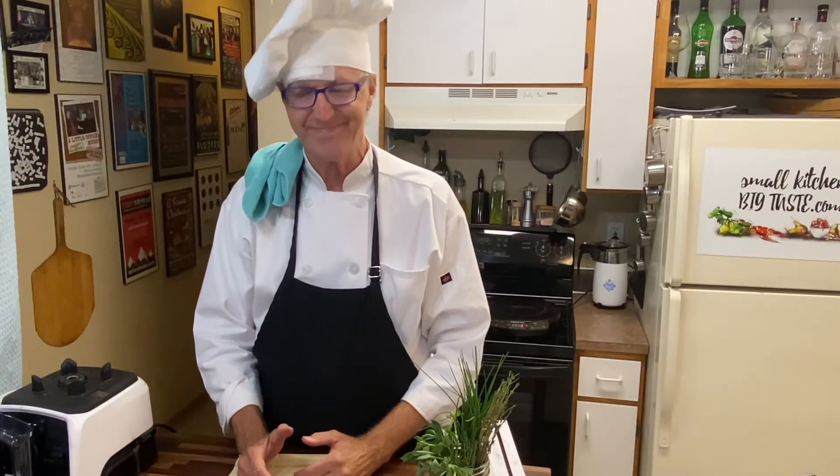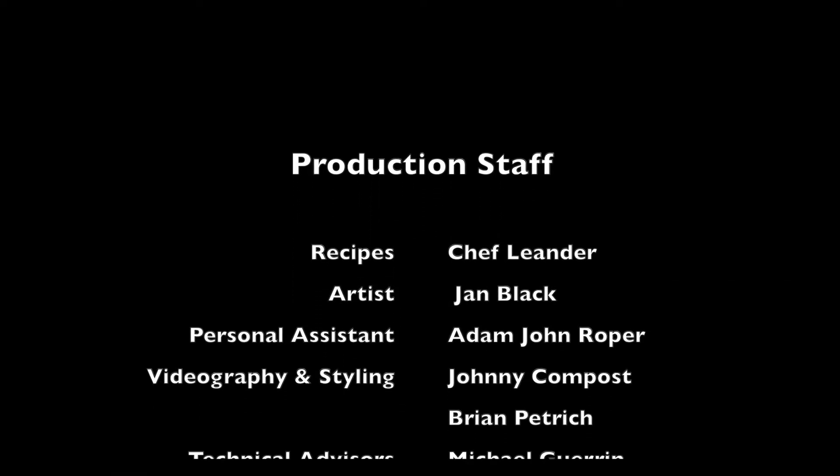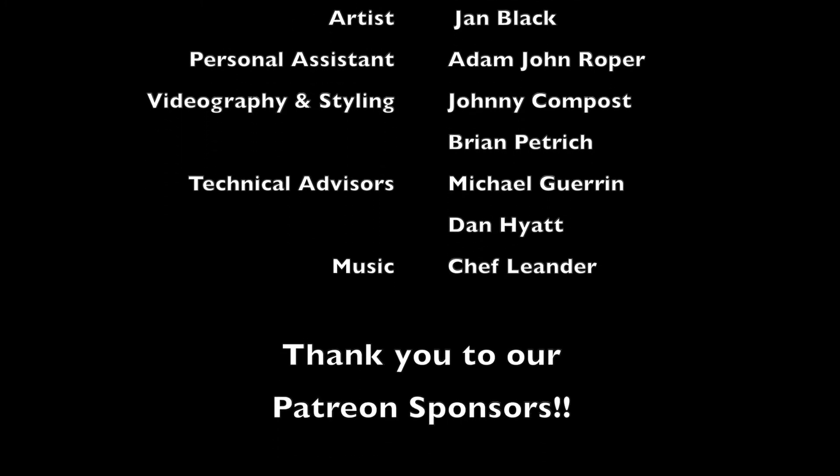I'm Chef Leander to your house. Thank you.